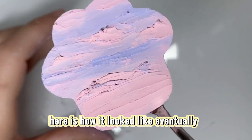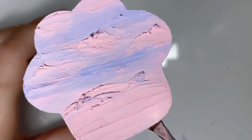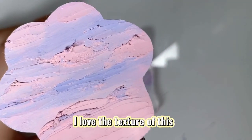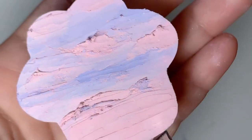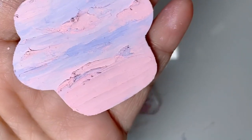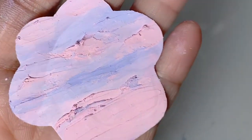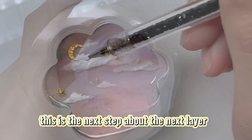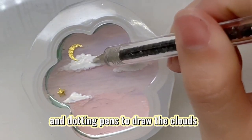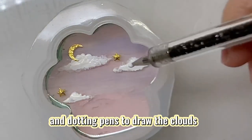Here is how it looks eventually — I love the texture of this! For the next step, the next layer, I use an acrylic pen and dotting pens to draw the clouds.